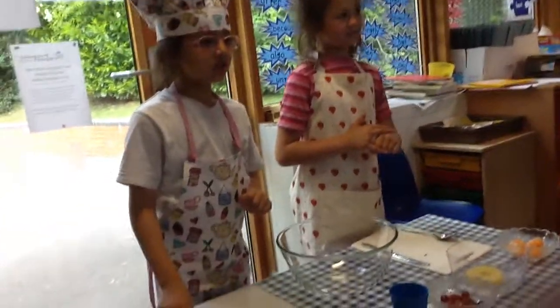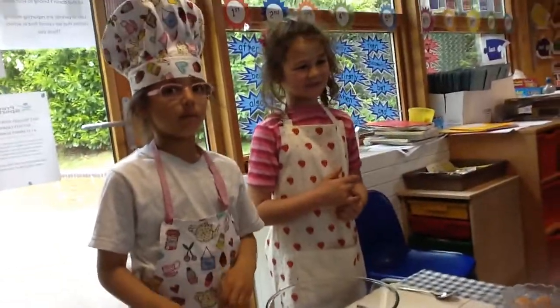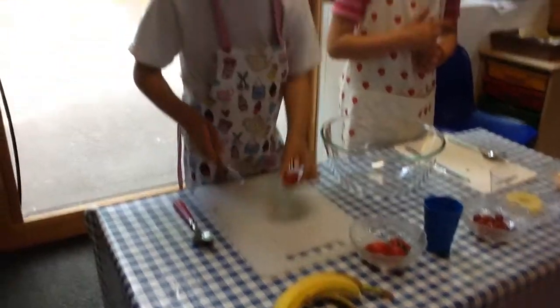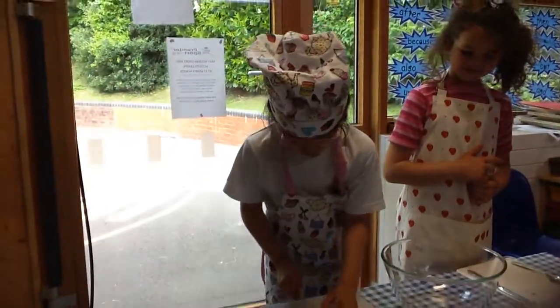First we are going to wash our hands, but we have already done that. And we wash our fruit. Now we are going to get our fruit and start chopping.